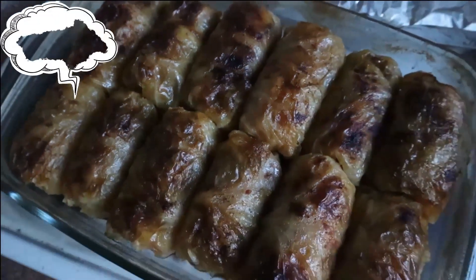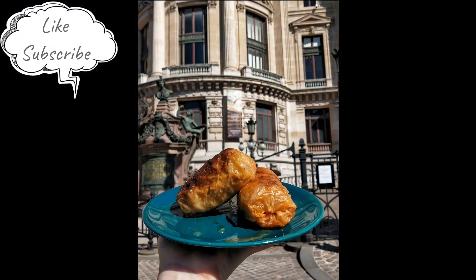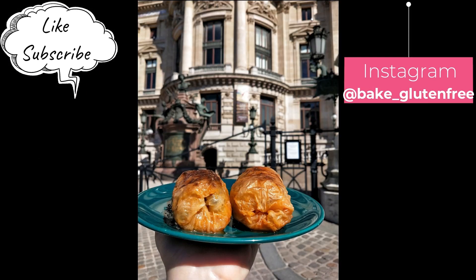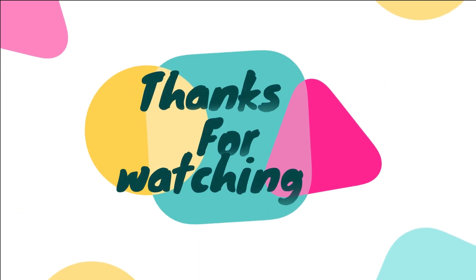I hope you like it as much as I do. Go on my Instagram and follow me there — I take this kind of photos through Paris with my food to bring Paris to people. Like and subscribe, and till the next video. Thanks for watching.